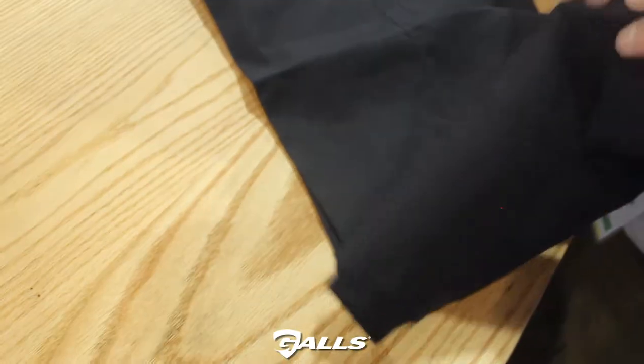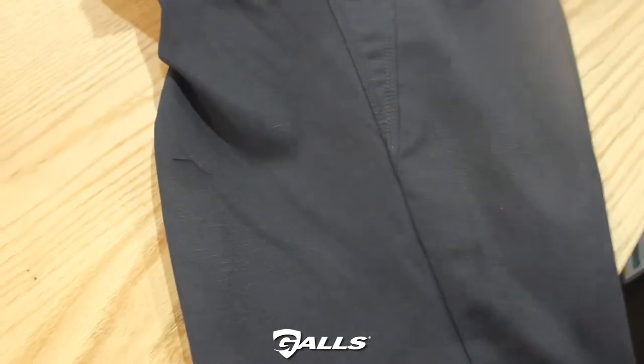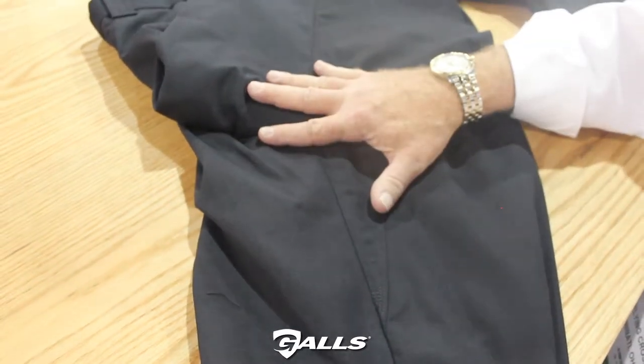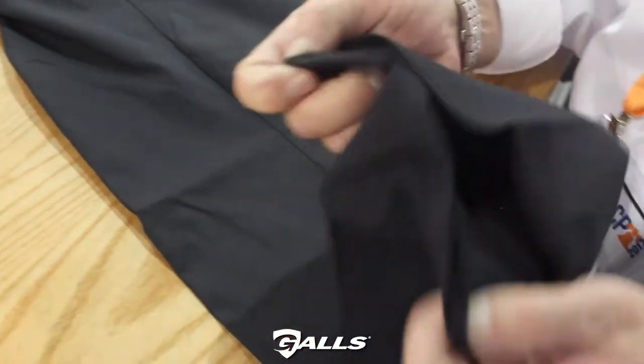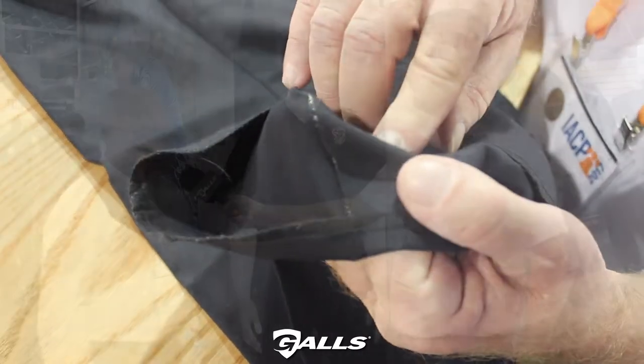We also make, on the pant, a diamond gusset. The diamond gusset is to give total mobility for the wearer, so there's no stress points and no crotch blowout. And we add a super crease to the pant as well. It's on the inside of the pant to give the wearer a permanent crease, especially after laundering.